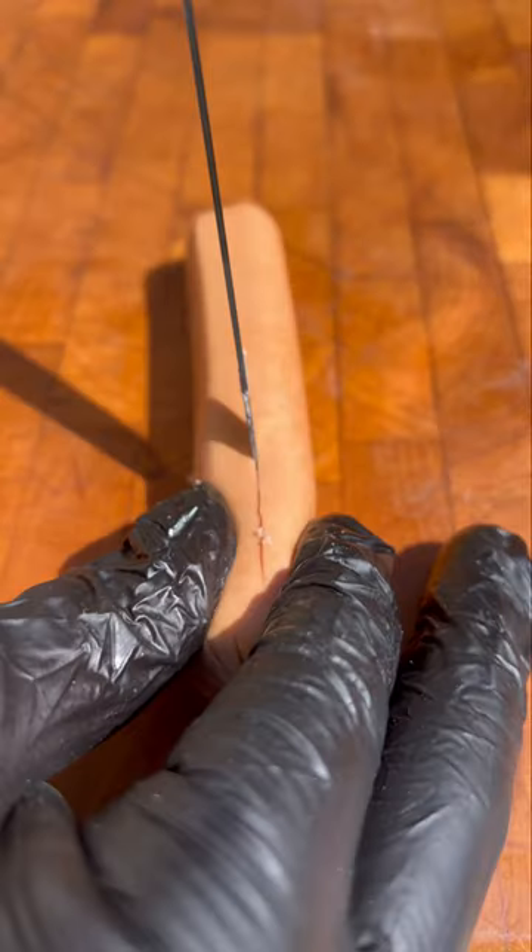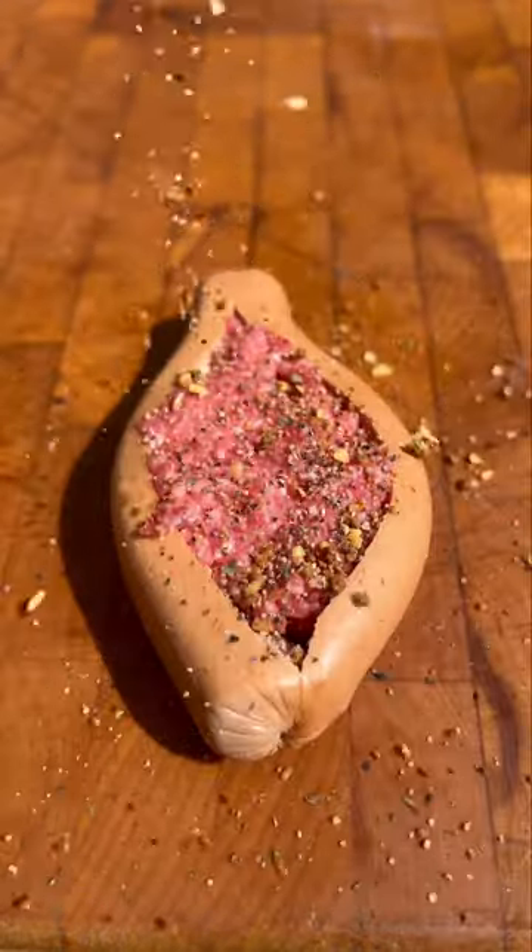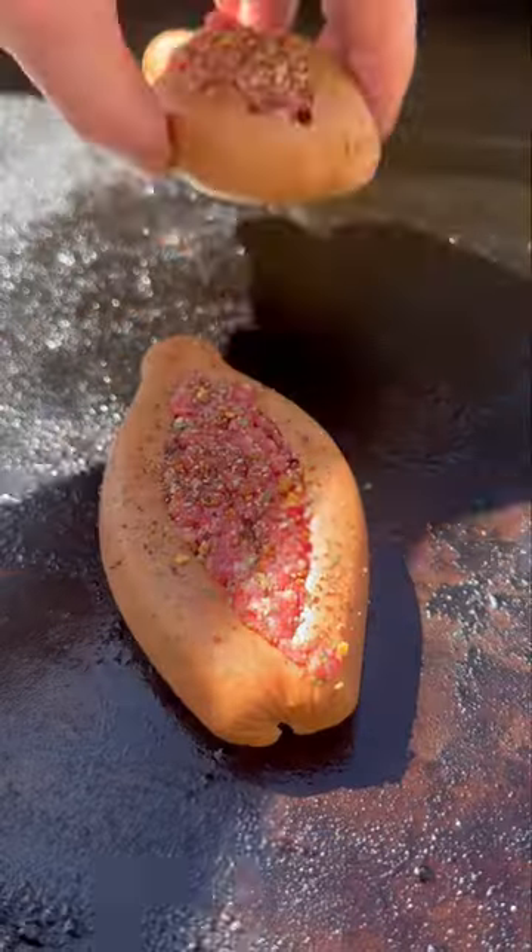Summer is right around the corner, which means it's time for the gliss burger to make a comeback. I saw my buddy Jordan make this a year ago and didn't get to try it then, but I had to try it now. Basically, you're gonna cut a hot dog open and stuff it with some ground beef.